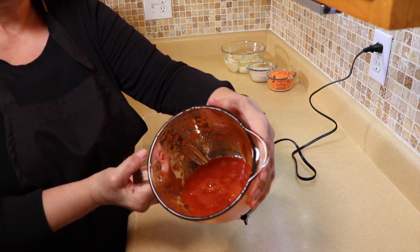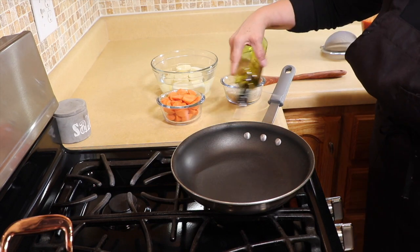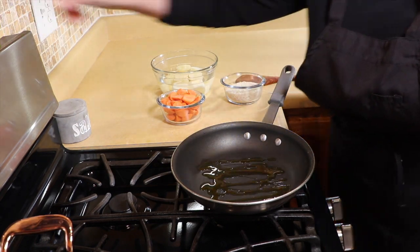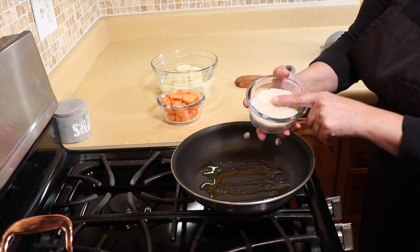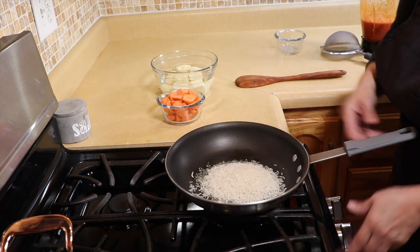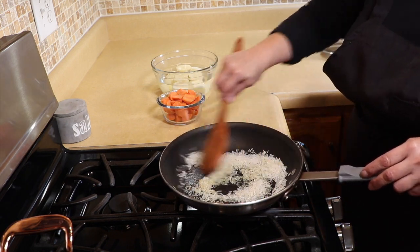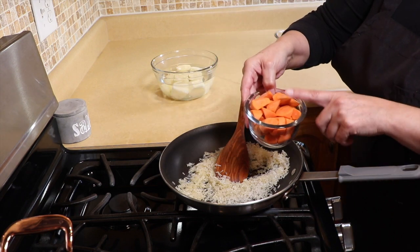The chile is very finely pureed. Now we're going to add about a tablespoon of olive oil into our skillet and add our rice. For this I like to use basmati rice — you can use whatever long grain rice you like, just not minute rice. We're going to toast this until golden brown.